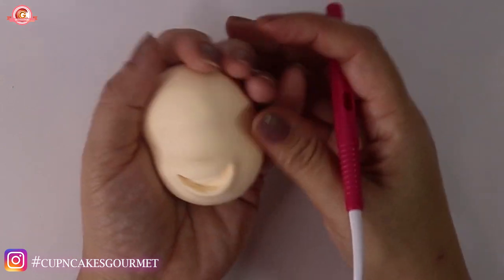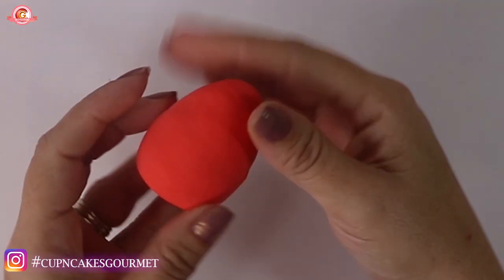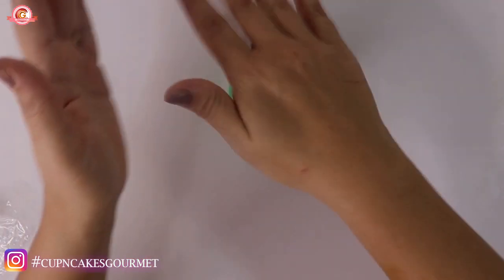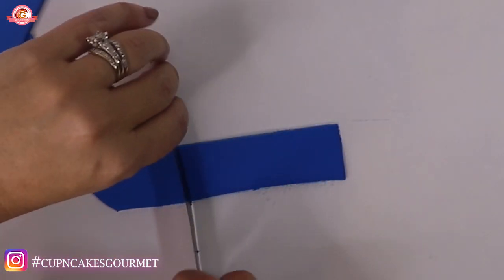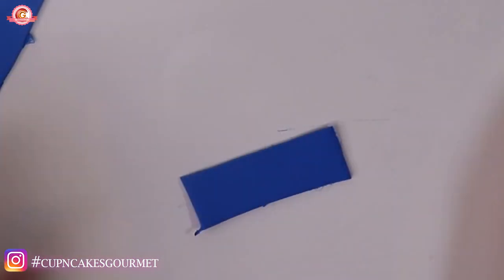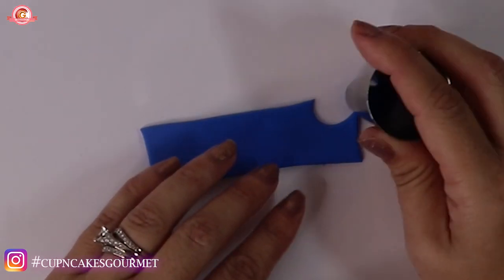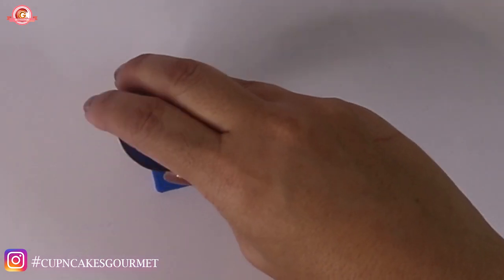Mark the eyes again to be sure that you didn't lose the position. Then we're going to start with the body — make a ball with the red and then push the ball a little bit on the table so it's flat on the bottom, and we're gonna place it on top of the pipe. I opened a little blue and I'm cutting a long, thin rectangle, and I'm just gonna make two indentations on each side for the sleeves or his overalls.